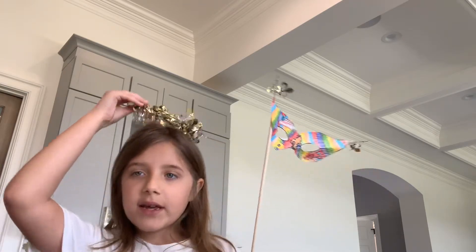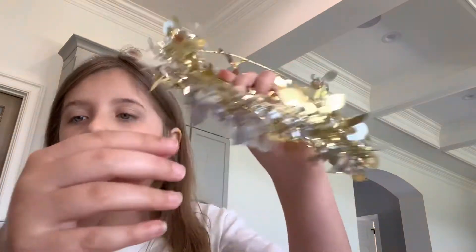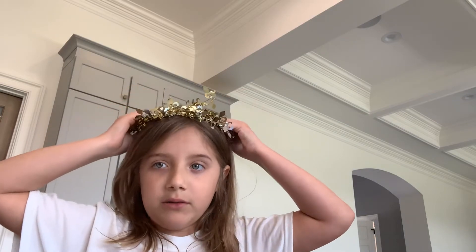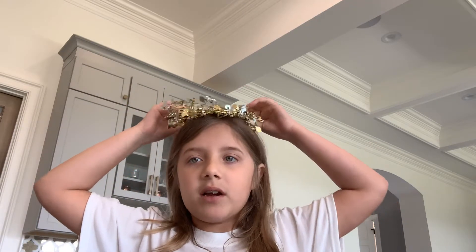So basically I made this little crown, and technically what it is is little saint symbols and a little crown for me. It also doubles as a super huge bracelet, but I like to wear it as my crown.